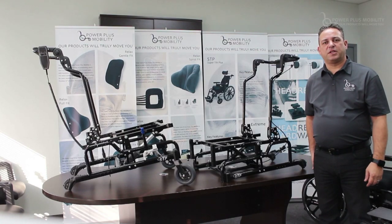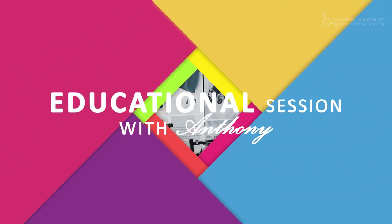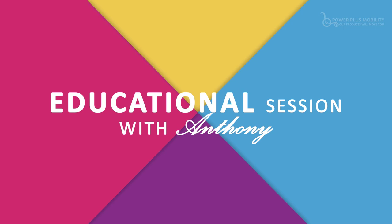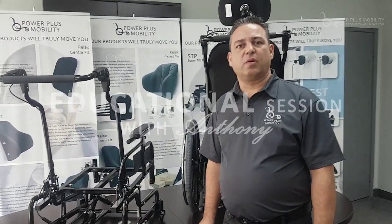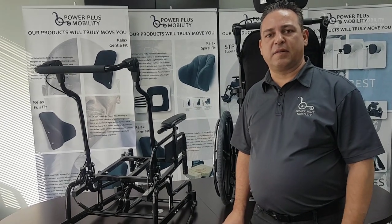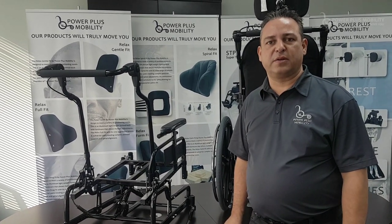Welcome to Power Plus Mobility's educational session. We're going to be talking about the different types of back canes that we have, along with the standard back canes and the configuration of the back canes where we can mount into the chairs.